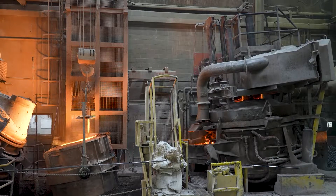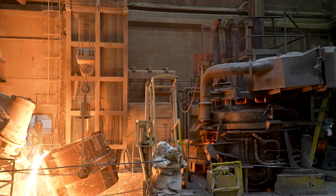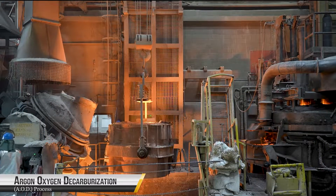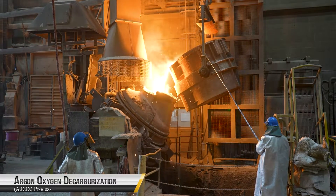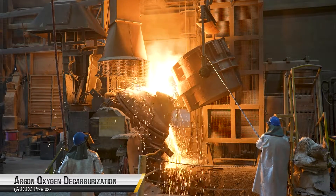Argon Oxygen Decarburization, or AOD, is a refining technique to improve the physical properties of stainless steel and other ferrous alloys. The process begins with charging the AOD vessel. This vessel is preheated, and the charge typically consists of molten metal from an ARC furnace, along with specific alloying elements and additives.